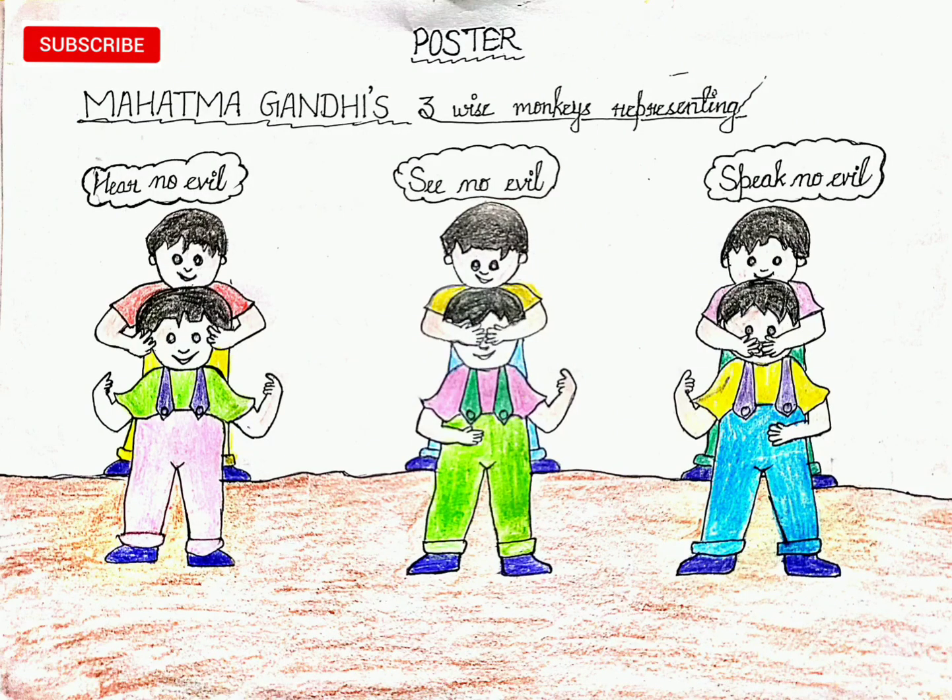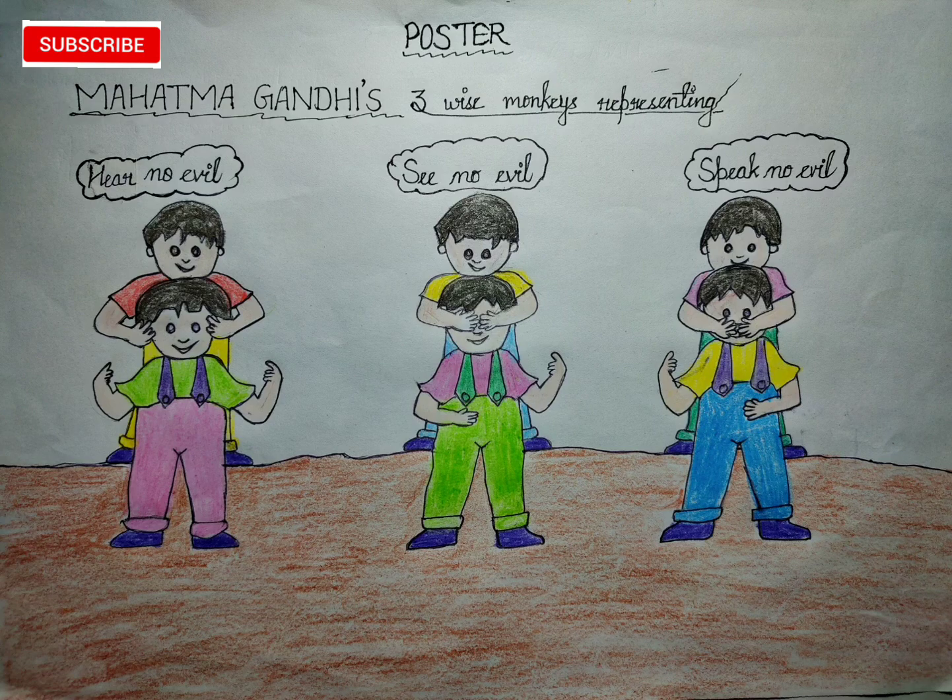In the first picture, I made Mahatma Gandhi as the three wise monkeys — you can draw kids or monkeys representing see no evil, hear no evil, and speak no evil. This is a good idea for making a poster on Gandhi Jayanti.